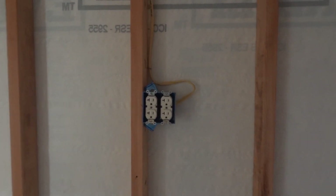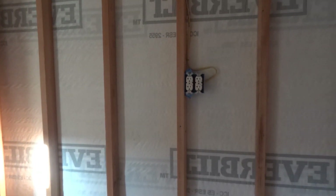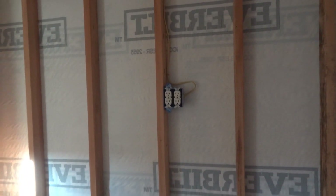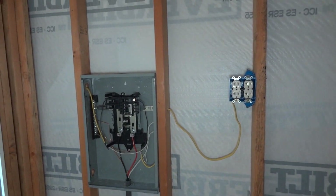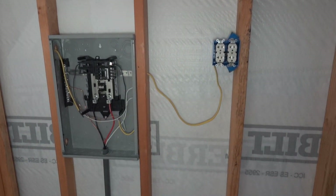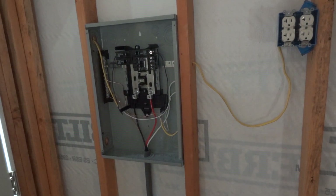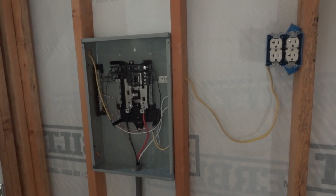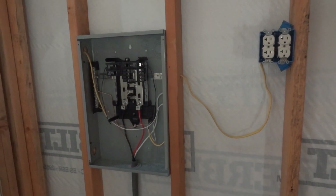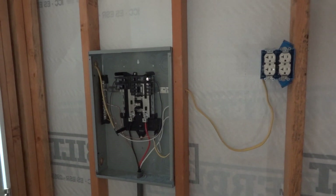I just need to wait and get the city to come over here and do the inspection. Once they buy off on what I've got done here, I can pretty much push forward with the rest of the insulation, the sheeting, the rest of the lighting, and getting the air conditioner hooked up. I've just been working on a lot of the trenching and electrical because I need to get to this stopping point before I push forward — I don't want the city to ask any more questions about any other electrical items that'll be hooked up in here.